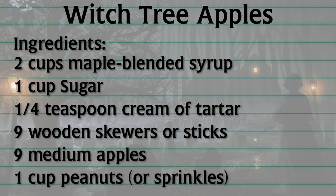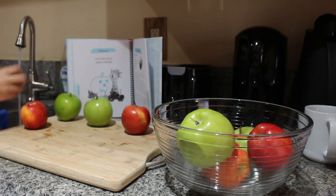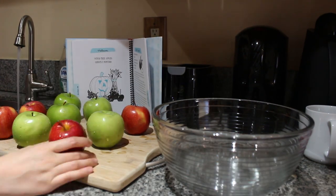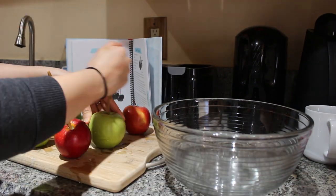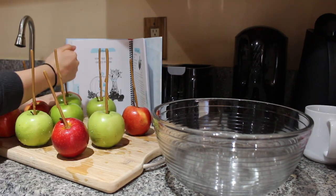Here are the ingredients you will need. Start by washing all of your witch tree apples, also known as Fuji and Granny Smith apples. Next, skewer the tops of the apples. I found these really cool skewers online — they look like twigs and they're reusable.